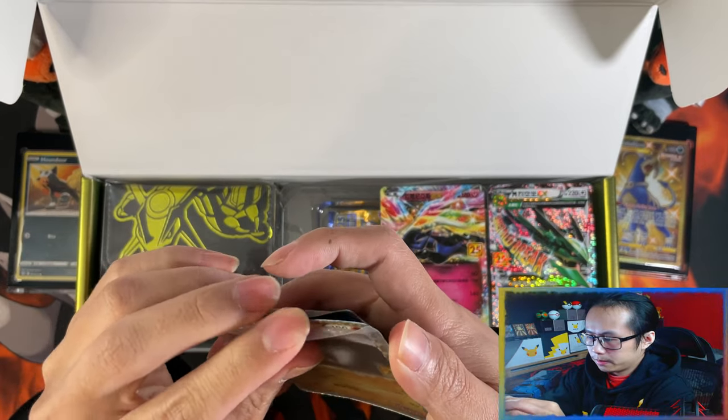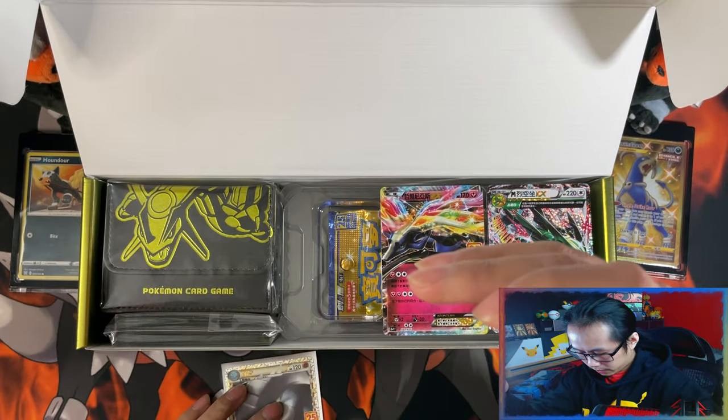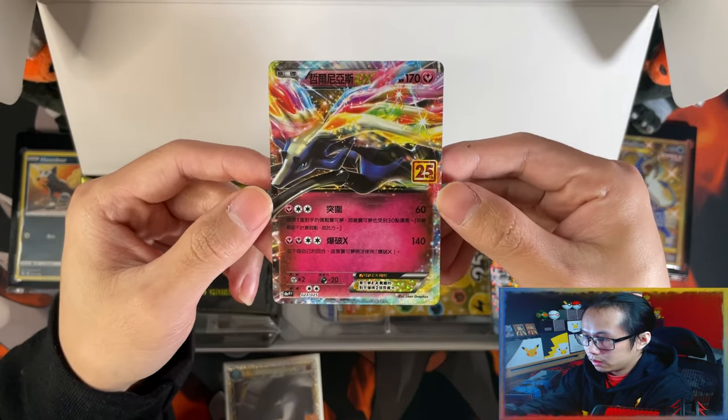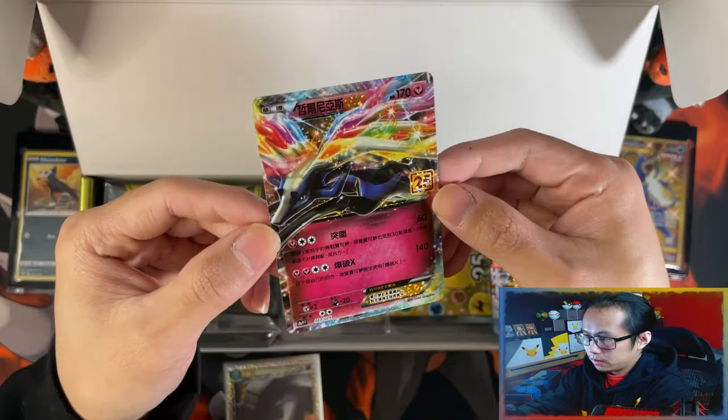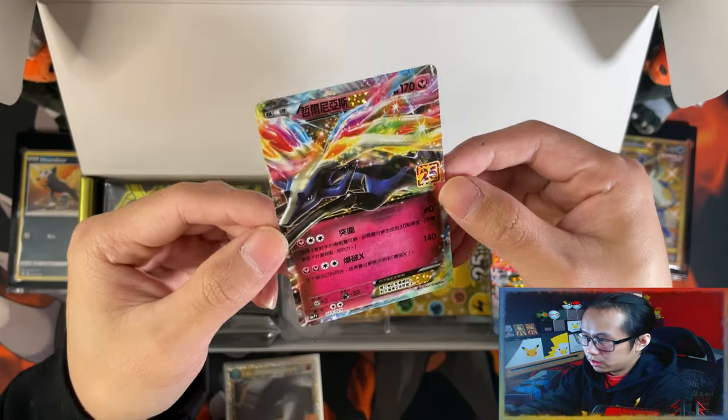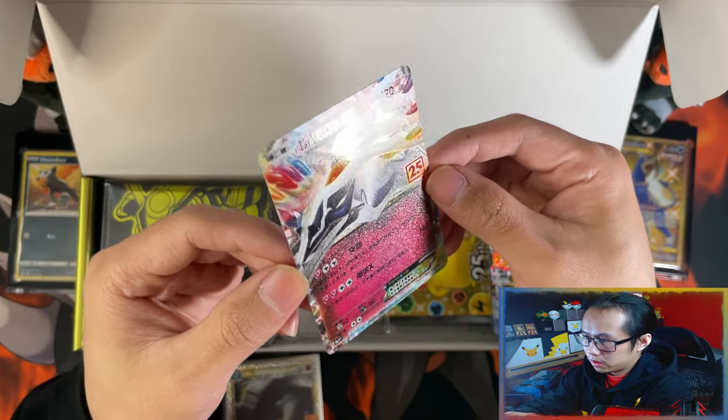Let's sleeve it up. Here's your Xerneas EX. I just love the texture on these compared to the English. I think this Xerneas one looks better than the English, probably.